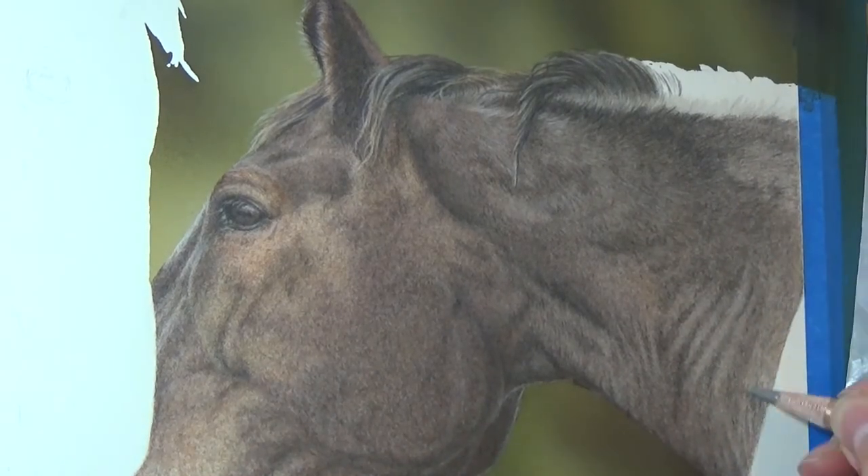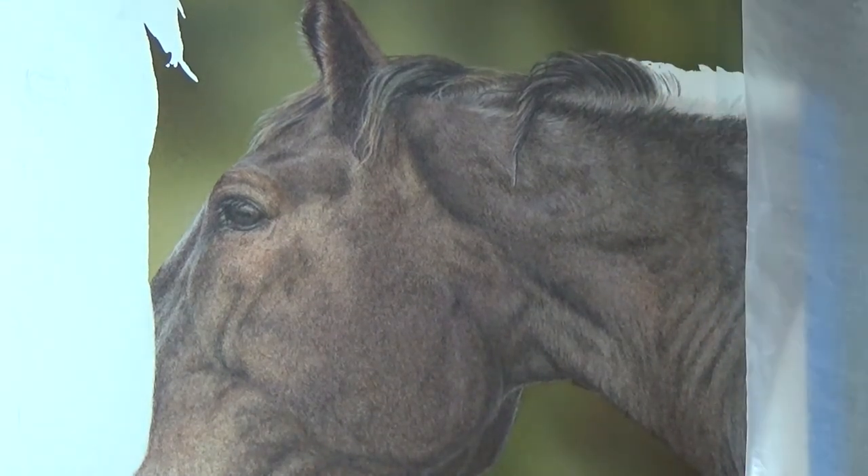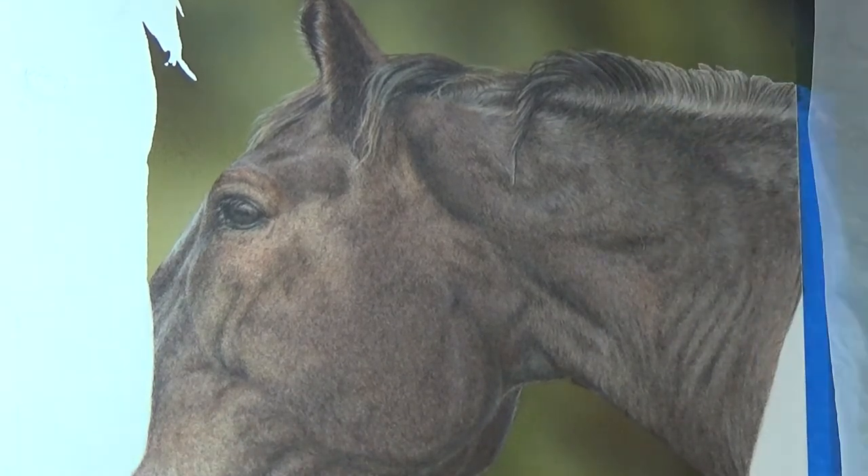For adding the highlights on his fur, I really like the Solway blue pencil by Derwent Drawing for this. It's a nice sky blue colour and it was just opaque enough to add the hint of blue to the highlights, which made it look perfect for the sky reflecting off his dark fur.